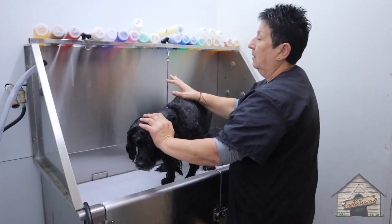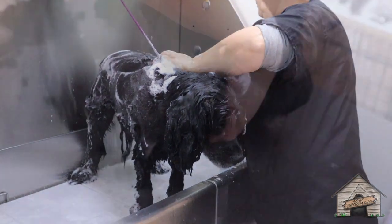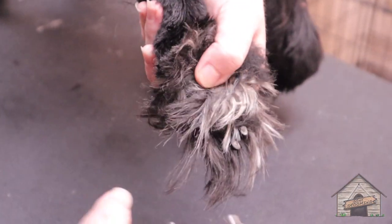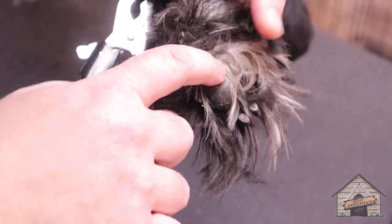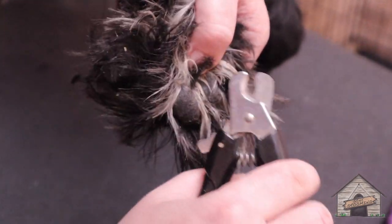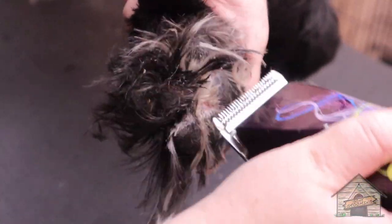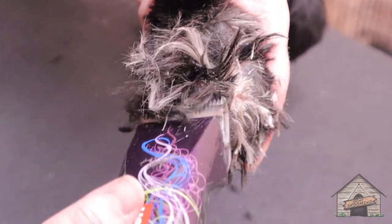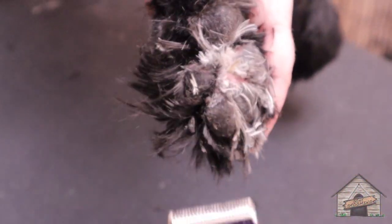We'll do the hypo aloe on him first, and then we can do the neem. His nails are long — we're going to do this as quickly as possible because this foot hurts him. I'm going to do the rest of that with scissors because this foot hurts him.